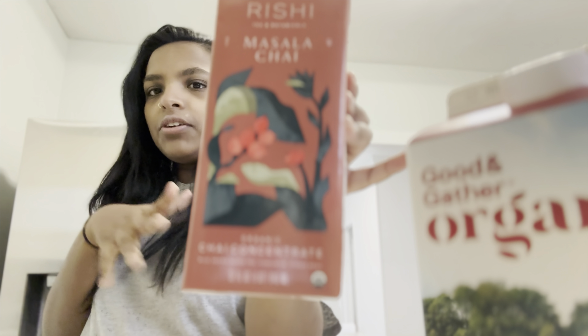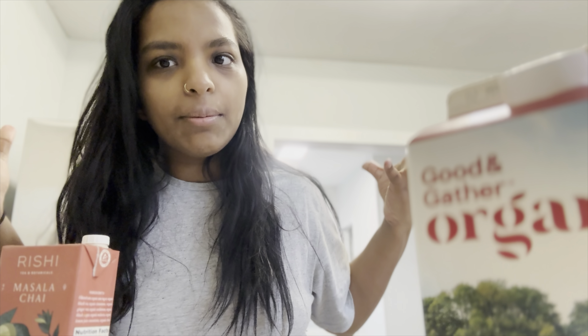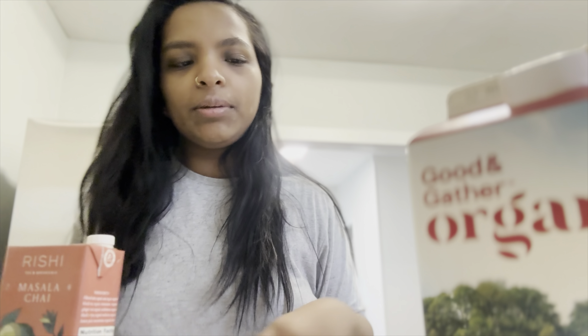I don't know if you can get it anywhere else - this is where I found it. So Target, you let me down. You have been keeping a secret way too long for me.